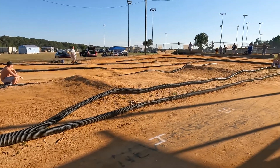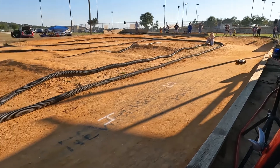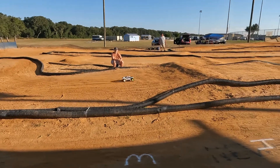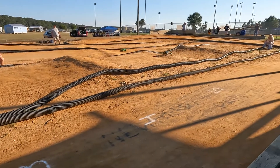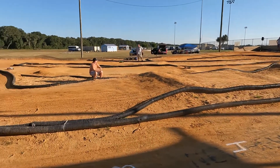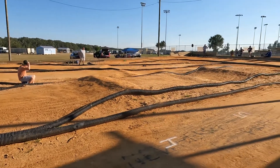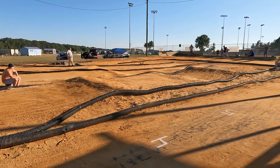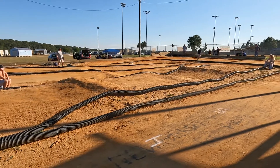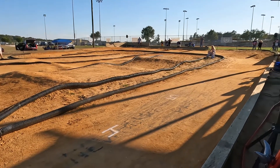2:30 left to go, 2:30 remaining. He's coming across the start-finish line. One four-wheel drive short course coming up next. Two minutes left to go. Jason Davis well out in front of the field, looking for the win in gas truck. Got a minute 40 left to go, minute 40 remaining.